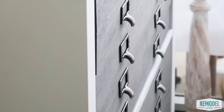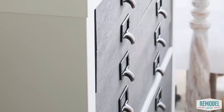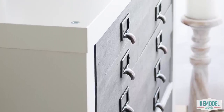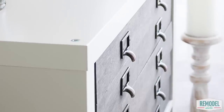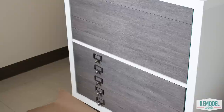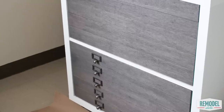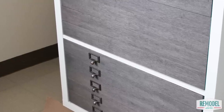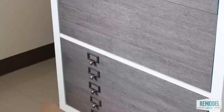Today Betty is hacking a super popular Kallax cube shelf and turning it into a beautiful flat file cabinet with plenty of storage. It features one large drawer and five smaller flat file drawers, which are perfect for holding smaller items and things like kids' artwork.